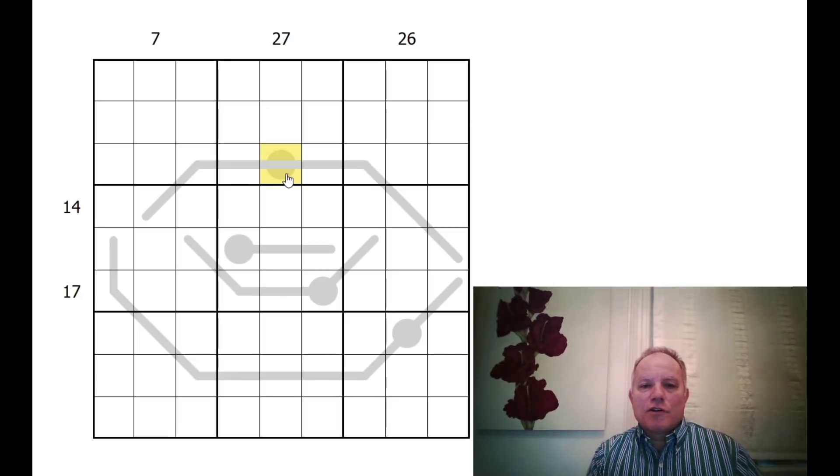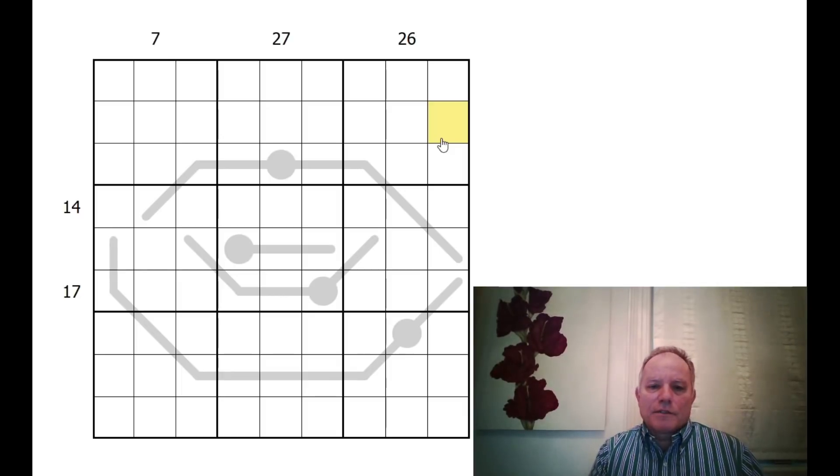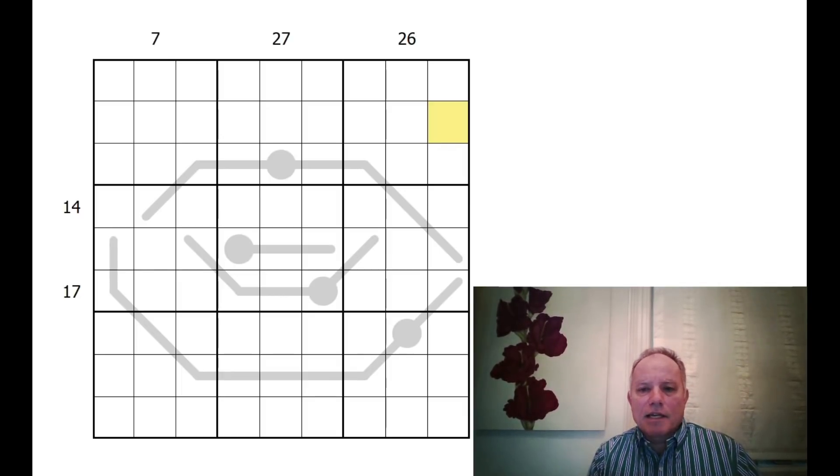The thermo clues are the same as normal — the numbers must be strictly increasing from the beginning of the thermometer, which is the bulb, to the end of the line. Normal Sudoku rules apply, but it's a slightly more complicated version of the sandwich clues than we're used to seeing. But this is donut Sudoku — let's have a go at Linus's puzzle.